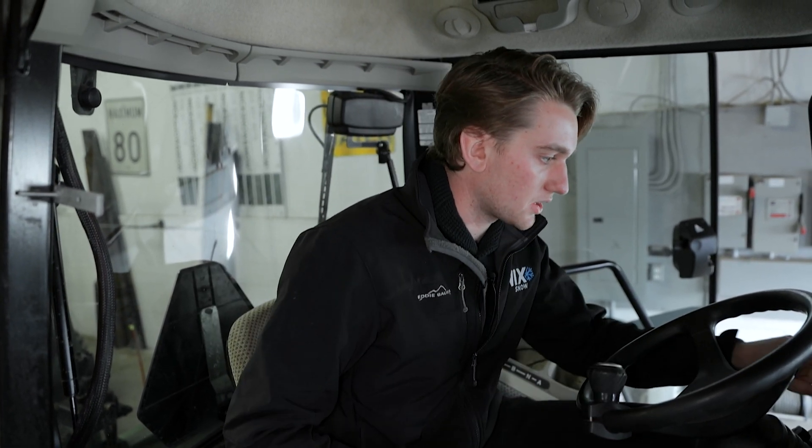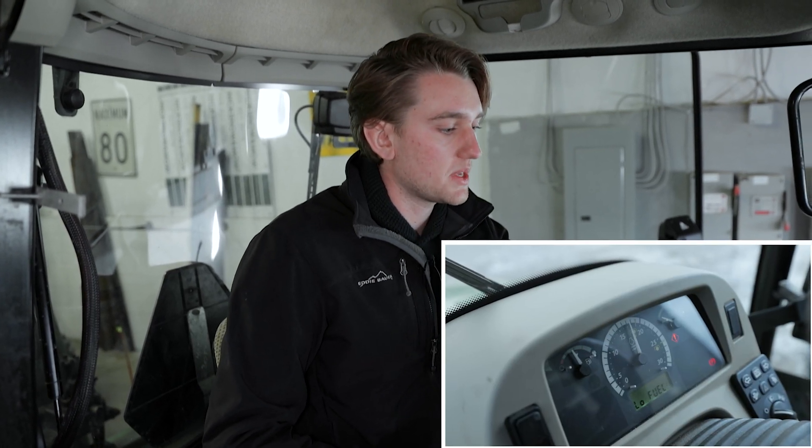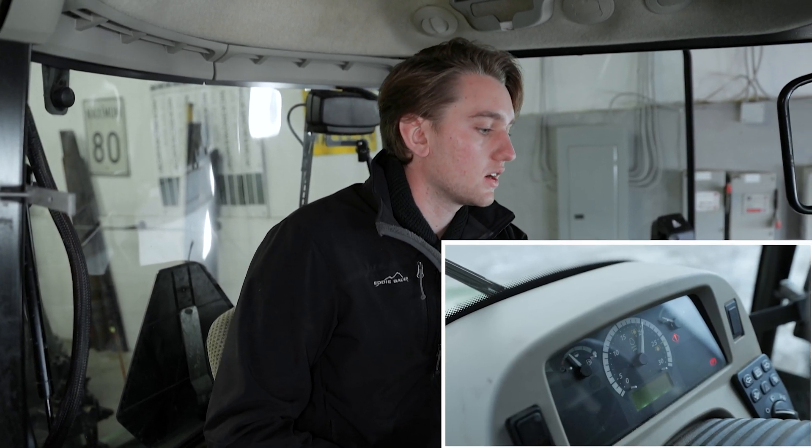Up here on the column we have our fuel gauge, our RPM, and our temperature.